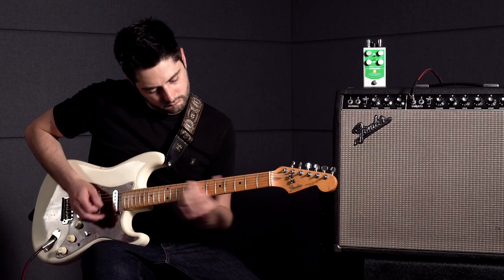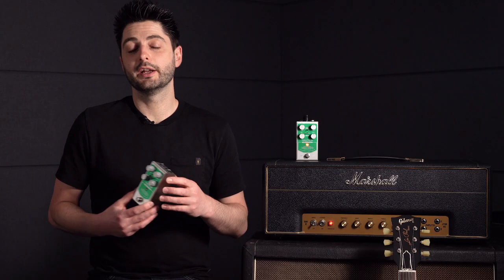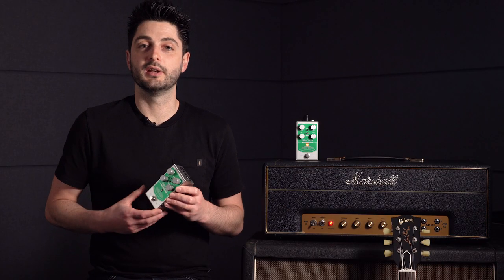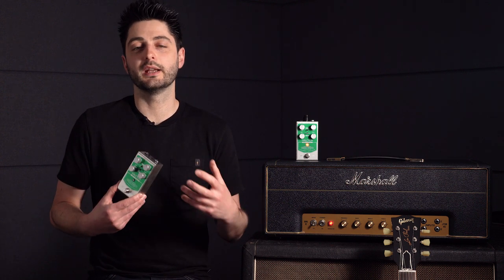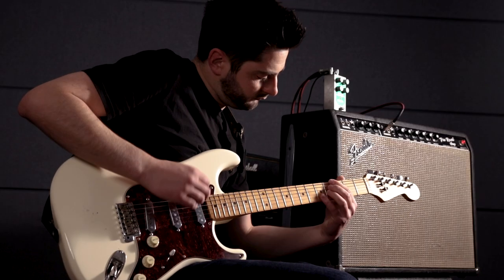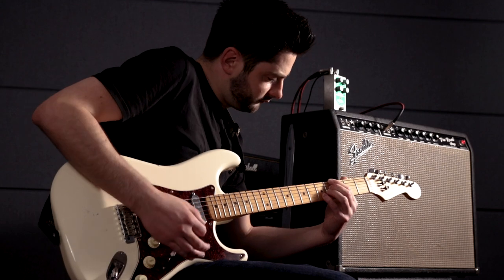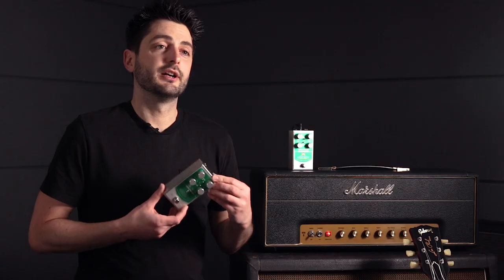The original Tube Screamer is a great pedal for a few reasons. Its mid-forward voicing, low gain overdrive, and a touch of clean signal blended in are the perfect mix for boosting an amp from the edge of breakup into a thick, warm lead tone. It achieves its famous mid-forward voicing by rolling off some bass and treble frequencies and amplifying those important mids that remain.